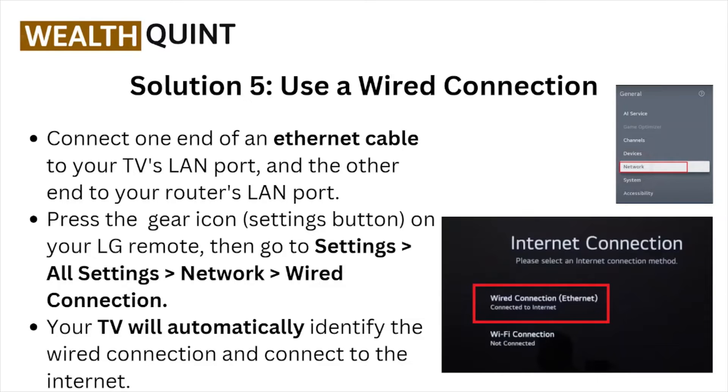Solution number five: use a wired connection. Connect one end of an Ethernet cable to your TV's LAN port and the other end to your router's LAN port. Press the gear icon on the LG remote, go to Settings > All Settings > Network > Wired Connection. Your TV will automatically identify the wired connection and connect to the internet.